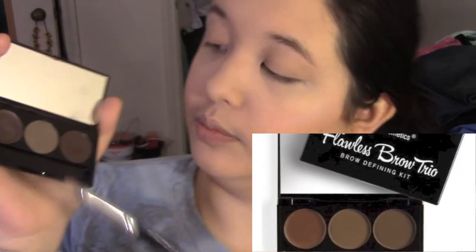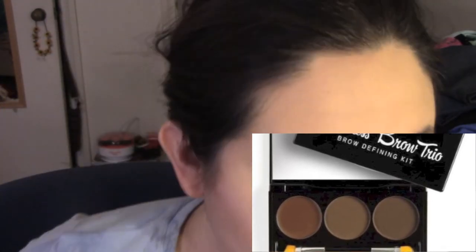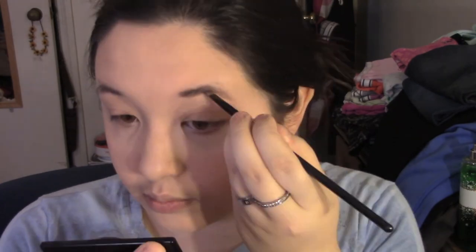Now taking this BH Cosmetics Flawless Brow Trio, I'm just filling in my eyebrows. I will have an updated, better tutorial up very soon on how I do my eyebrows — this is just a really quick run through.